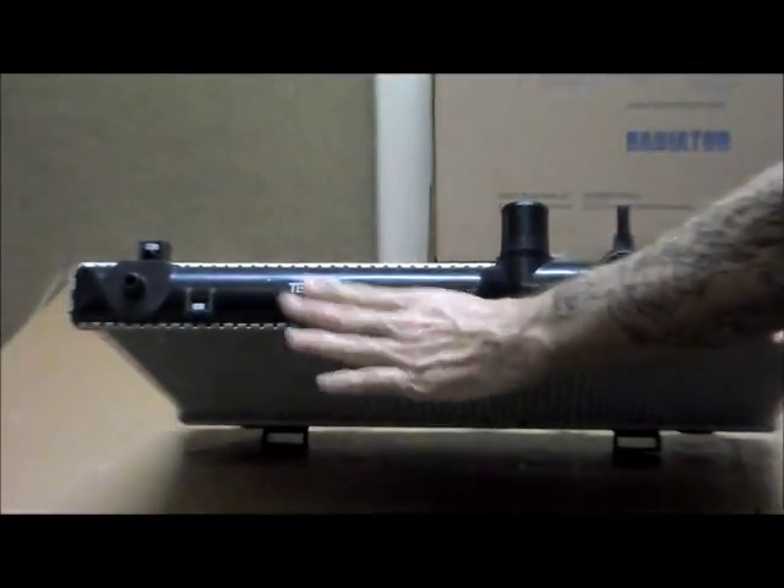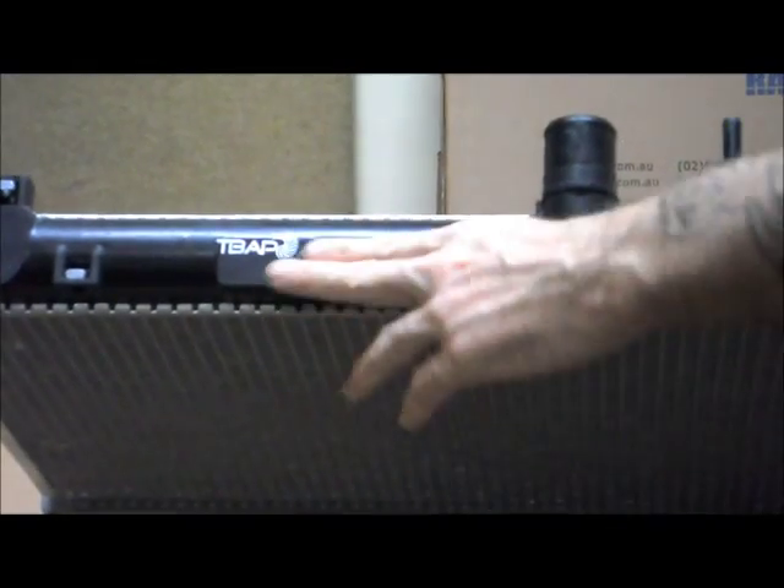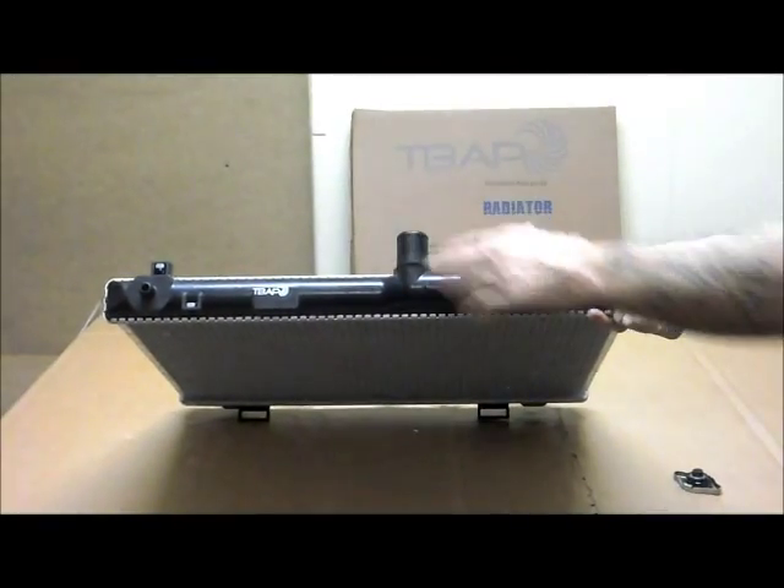You can also see over here, we've got the Tavis Auto Parts stamp on the top there, and that's just to show you that this has come from our factory and it is a high quality part.